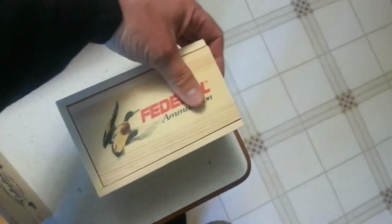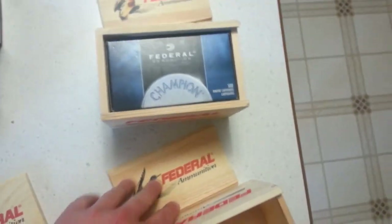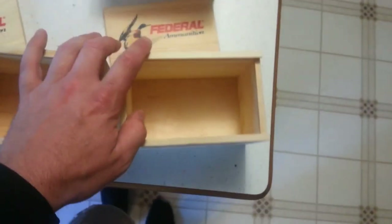Open these up here, take these tops off. You guys know I already got one — picked it up from Cabela's. It's got the Federal Champion in it. So the only question I have is what to put in this box?